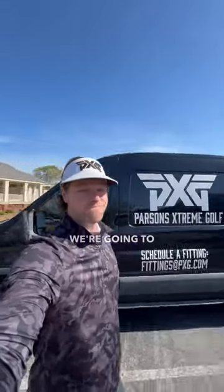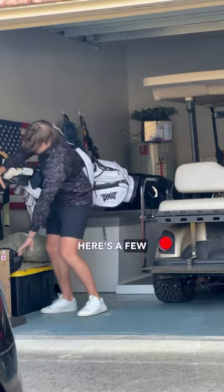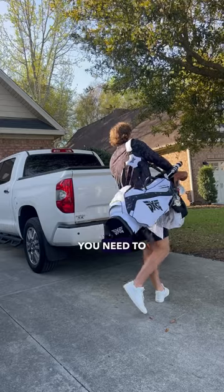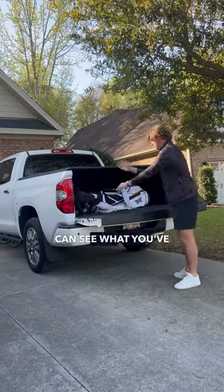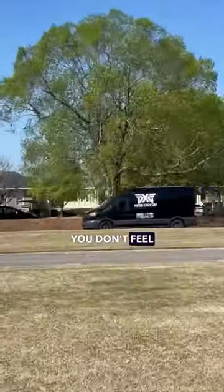Today we're gonna do something a little different — we're gonna go get an iron and wedge fitting from PXG. Starting out, here are a few tips if you've never done a fitting before: don't forget your clubs, you need to warm up with your clubs so the fitter can see what you've got going on. Don't forget your shoes either, because I've done that too. Get there early so you don't feel weird or rushed.